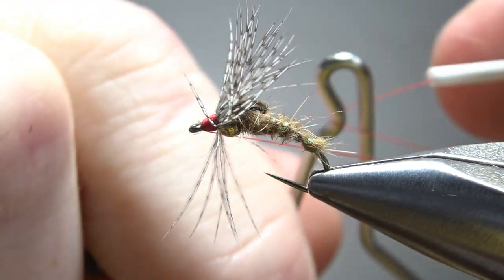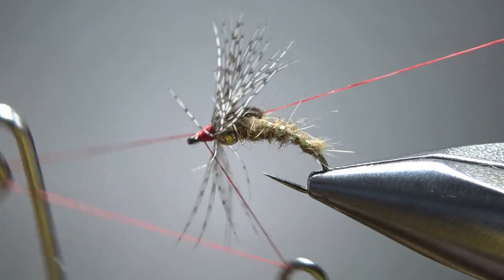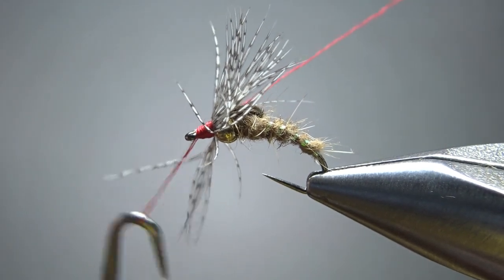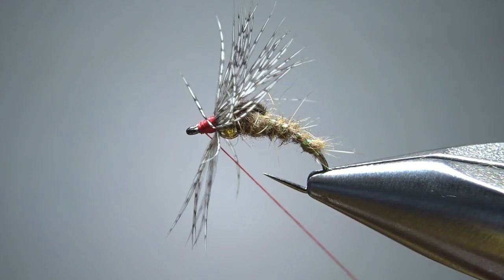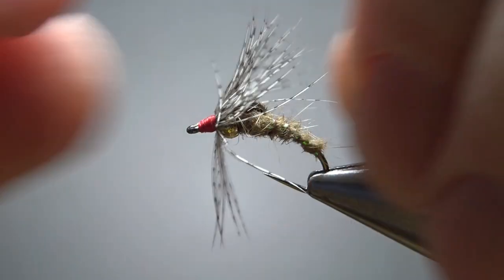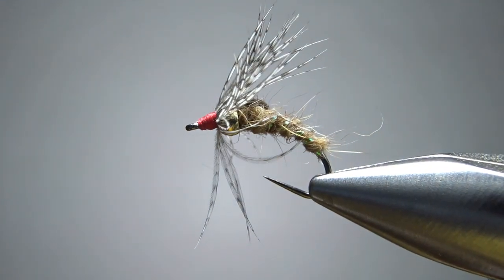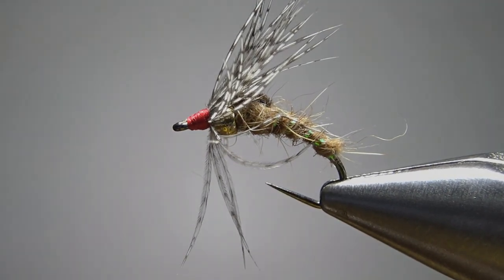Pull these back and get a decent-sized head right here — pressing the partridge up behind that bead and building a big red, kind of hot spot head. I'm going to leave my thread at the back of that head and then try to whip finish it right in the back without trapping any of these partridge barbs. It's going to be kind of tricky. I'm trapping a couple of them, but I think I salvaged it. We've got a fishable fly. A little drop of head cement and this thing's good to go. So that's it, my friends — appreciate you watching, y'all take care, we'll see you next time.